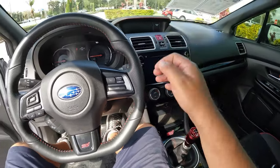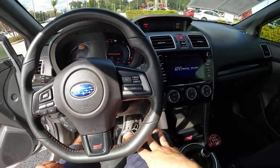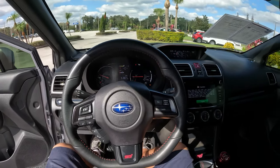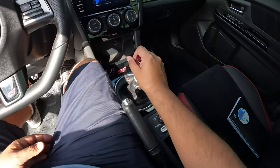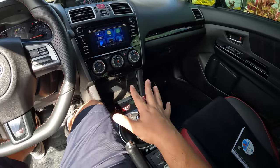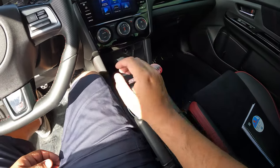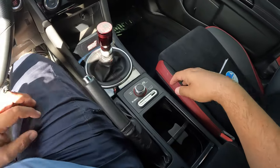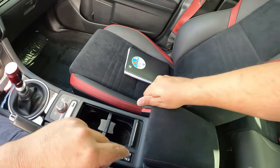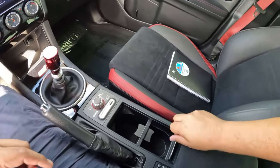You've got dual-zone climate control. Let's go ahead and start it up — we're in neutral, pressing the clutch in. Oh yeah, that sounds awesome! Really awesome-sounding exhaust. There's an aftermarket shift knob, and I believe there's a short shifter installed because the throws feel much shorter than I'd expect on a stock car. I'm looking for USB connections — there are a couple here in the center console area, which is suede-trimmed.